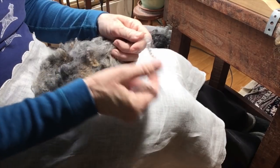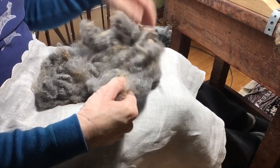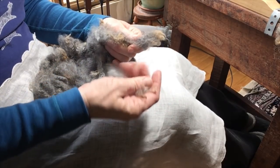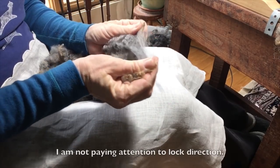I'm starting with the section of his fleece that I just threw randomly in the round baskets, as you can see. I'm just pulling out the locks to parallel them up a little bit to make them easier to put on the combs.